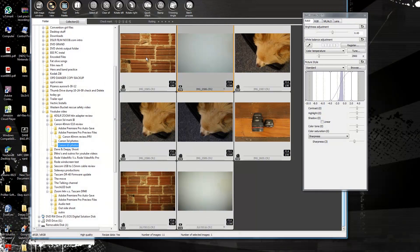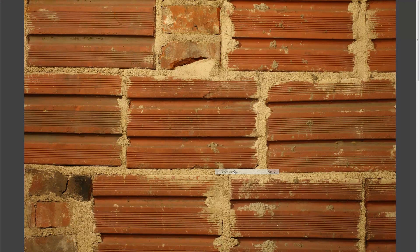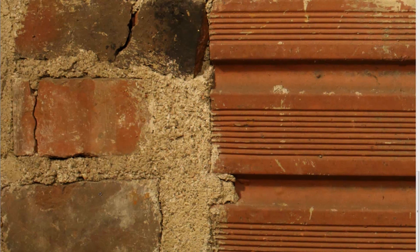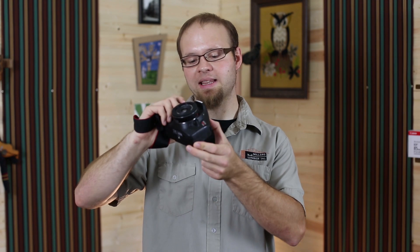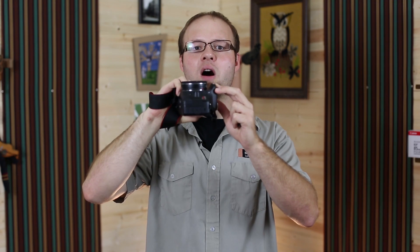The vignetting isn't very bad on the crop sensor body. Switching over to the sharpness test results — going to 100% and taking a look at the center — you'll notice that center sharpness is good. As we scroll over to the corners, you'll see that corner sharpness is also excellent. The lens performs very well at f2.8 as far as sharpness is concerned.